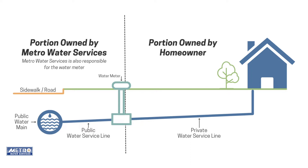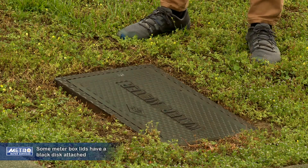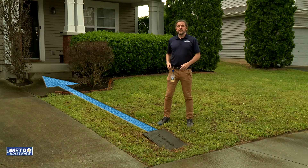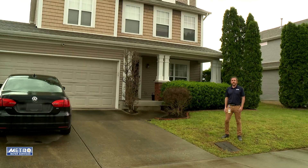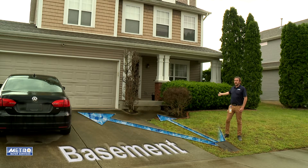It's extremely important to know the location of where the water service line connects to your home and the type of material that your water service line is. The easiest way to locate your water service line is to start at your meter box. Your meter box tends to be in the front yard, however it could be in a different location. From your meter box, draw a straight line back to your house — that is where your water service line generally connects. The general locations where your water service line may connect would be your garage, basement, or a crawl space.